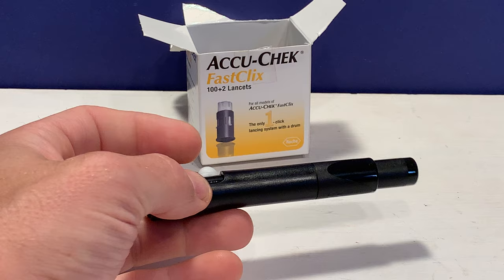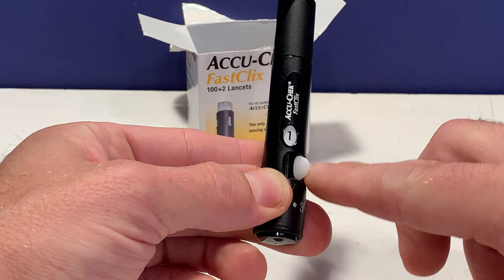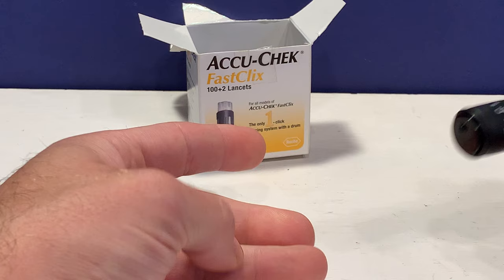This lancet device can be preloaded with six lancets in the drum. So here it's saying we have two left. Let's say we lanced ourselves and then we advance it to the next one. We're ready to do one more test before we need to change the drum.